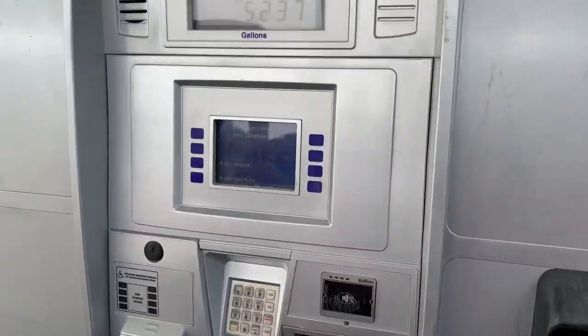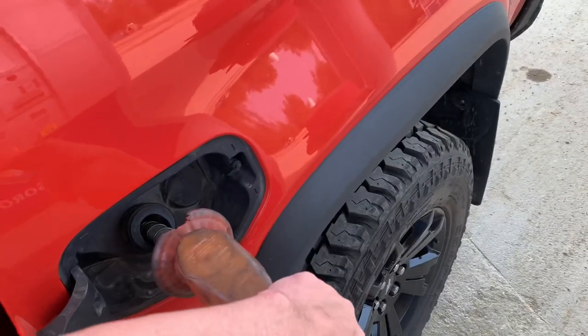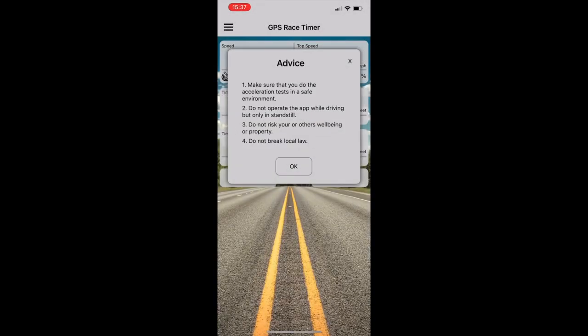We're back at the pump and we're ready to finish this fuel economy test. But first let's take a quick break from fuel economy and go have some fun and test out the power gains. We tested this little app called Race Timer — it doesn't give completely accurate quarter mile times because it doesn't take into account reaction times and all that, but it is a fun app to use and it will show improvements in performance.